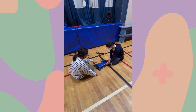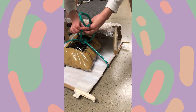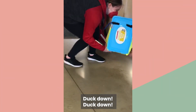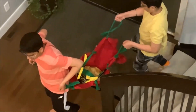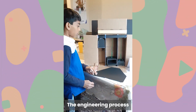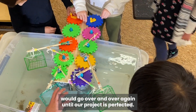Go! So we have a new video. The engineering process would go over and over again until our project is perfected.